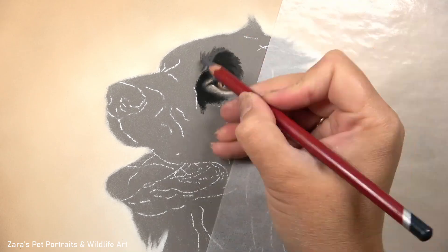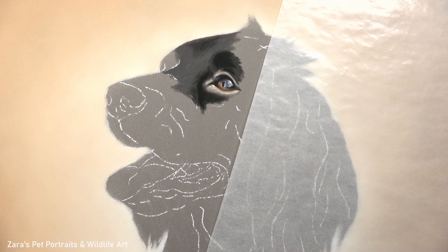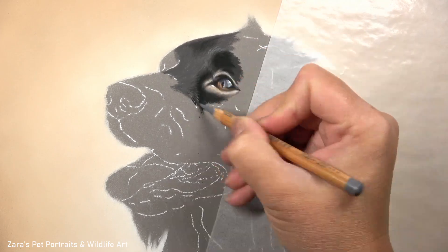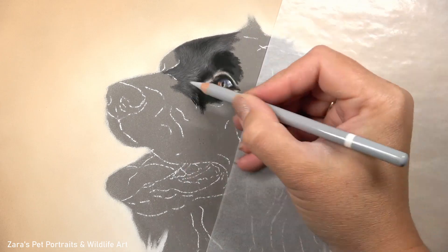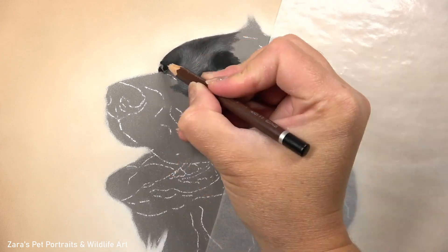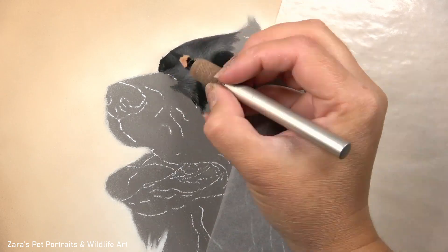Now what I did for this one here is I have done the entire fur in pastel pencils. I do have my pan pastels that I like to use in most other cases but for this I just wanted to use something a little bit different and show that you can create exactly the same techniques, the same look, just with pastel pencils.